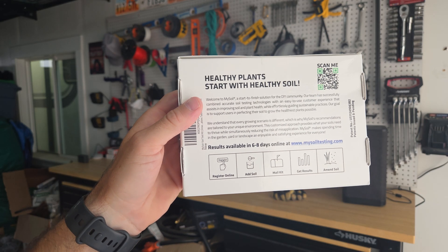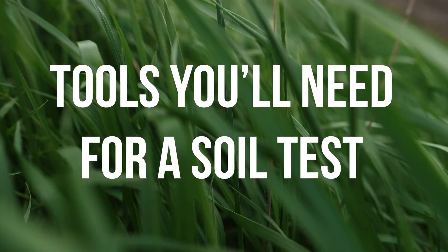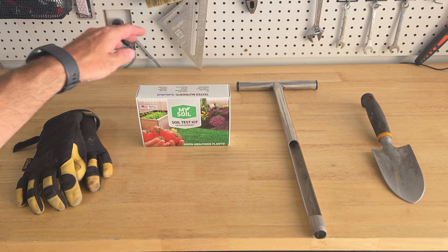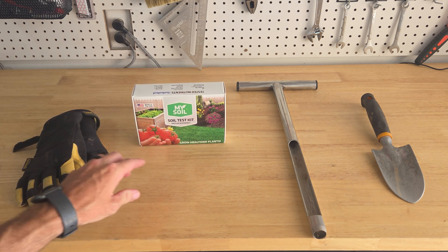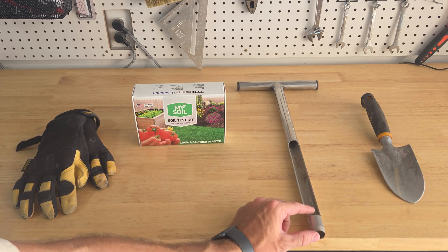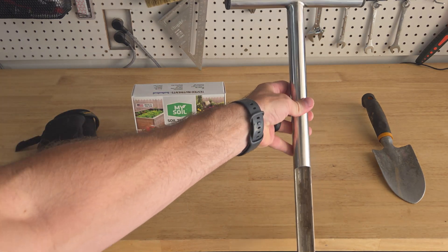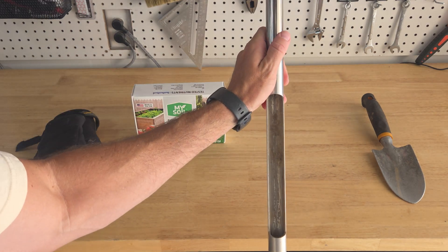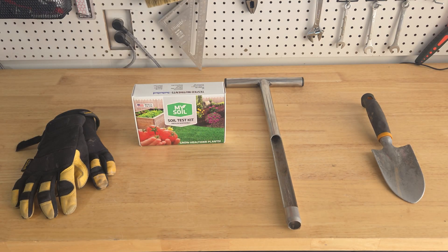What's even better is you get your results in about a week. To do the MySoil test kit, you're going to need a couple of things: obviously your at-home kit, you might want some gloves if you don't want your hands to get dirty, and then the other main thing you need is something to collect the dirt. Personally, I love these soil probes. I bought this a couple years ago and I use it so many times — not only for my soil test, but also to test my soil through the different seasons to see how much water it's getting.